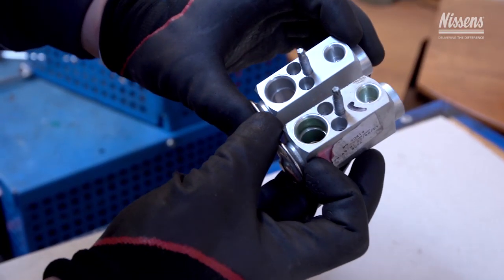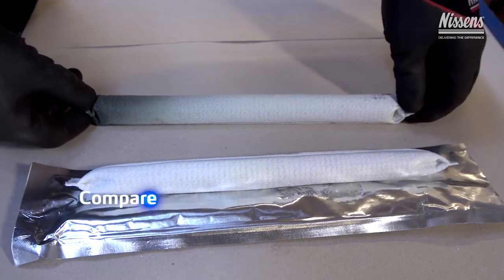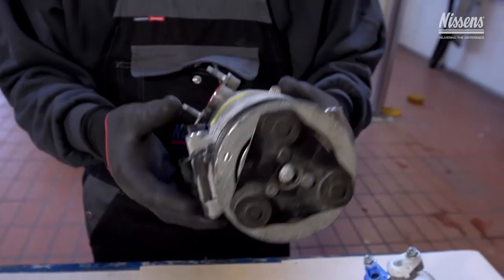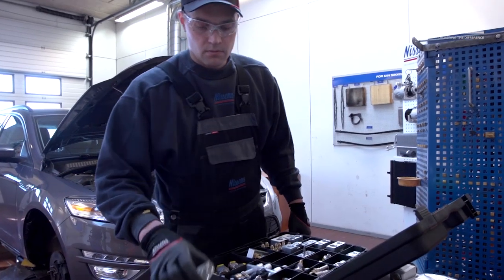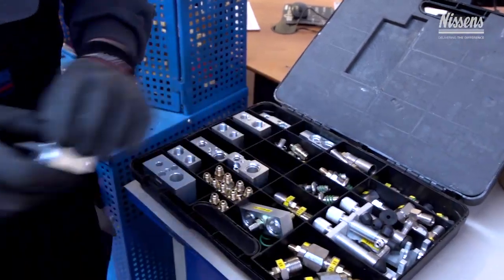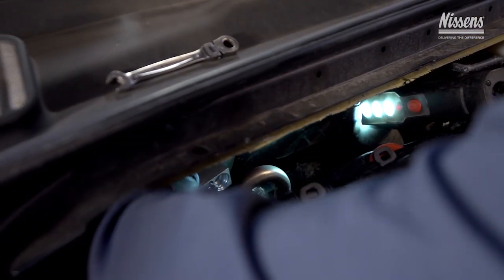When the compressor, expansion valve, and receiver dryer are dismounted, compare them to the replacement parts to make sure that they are equivalent to the originally applied parts. The system must be flushed properly by using R134a or a flushing solution specifically designed for this purpose.